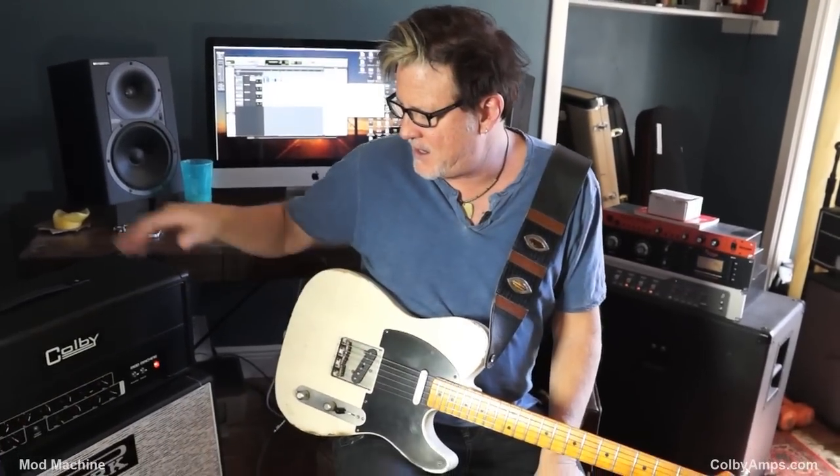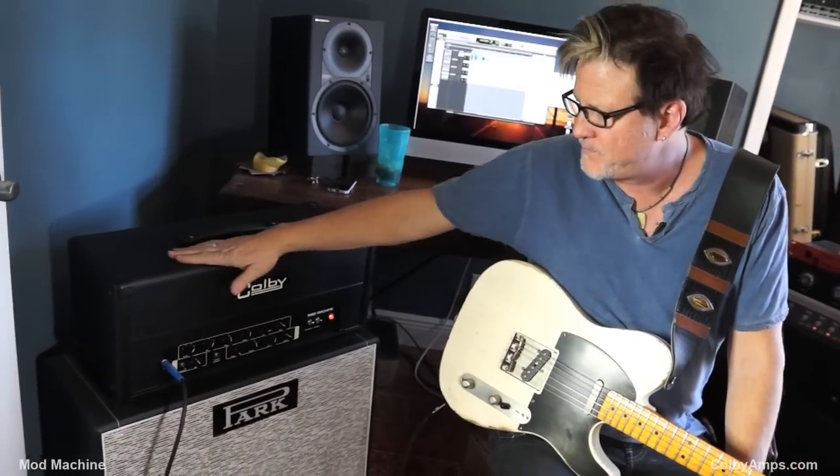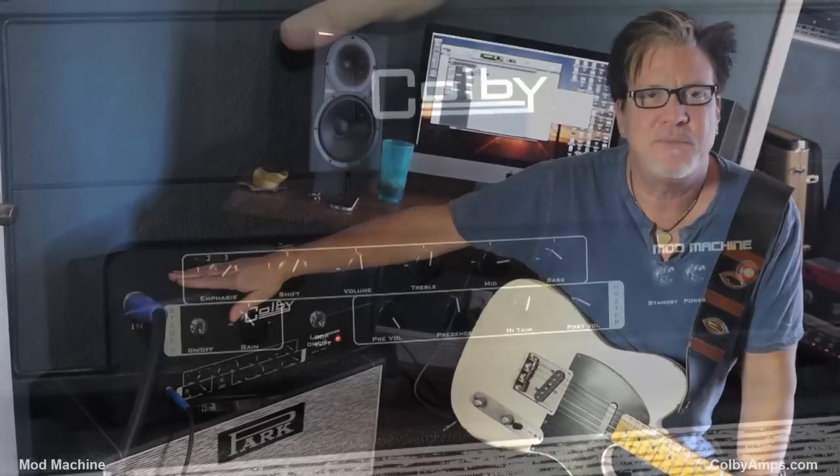Hello everybody, it's Lance and Kurt coming to you from Austin, Texas for Keltner & Coal. And I'm looking at my good friend Mitch Colby's Mod Machine amp.